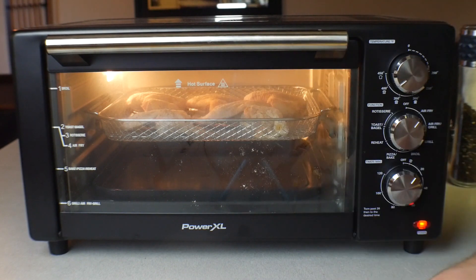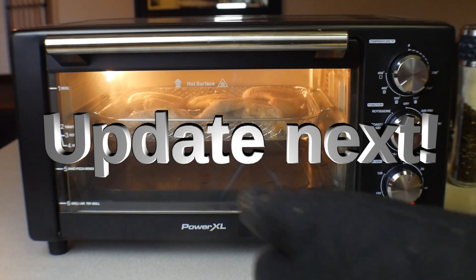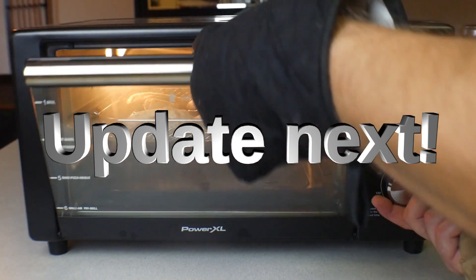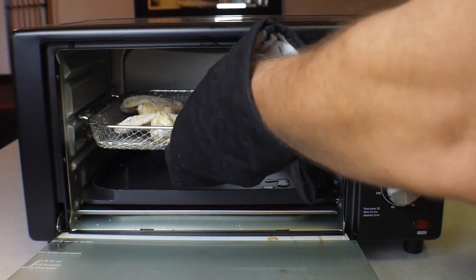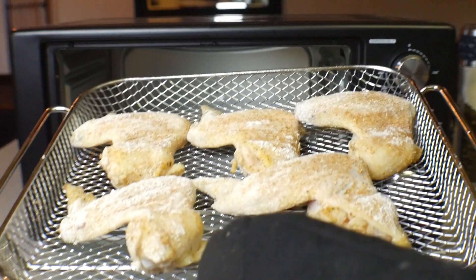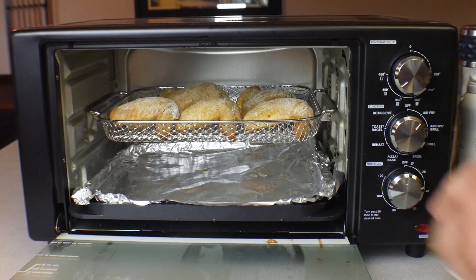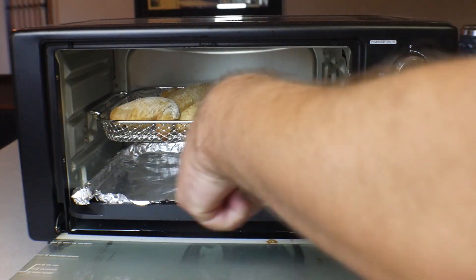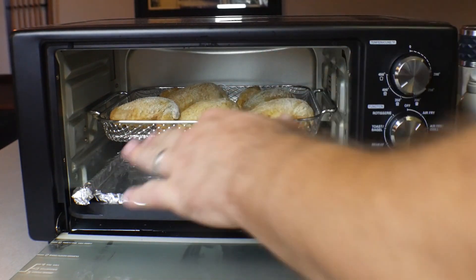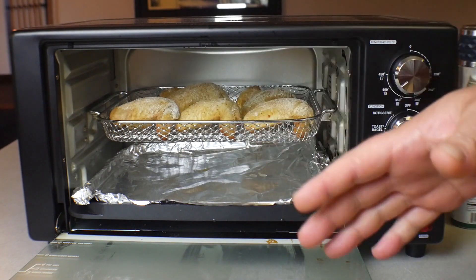We're going to give it 10 minutes and check back. Alright, so it has been 10 minutes — let's open this up and see what we got. Quick update: like I mentioned, there are heating elements on the bottom. I used the pan that came with it, but that pan got really hot and started smoking.